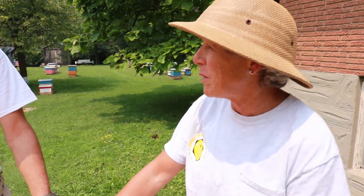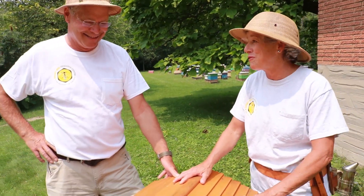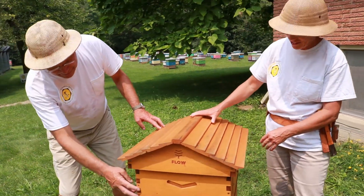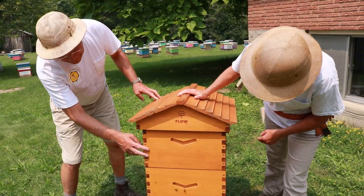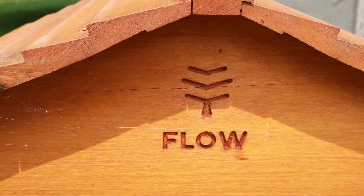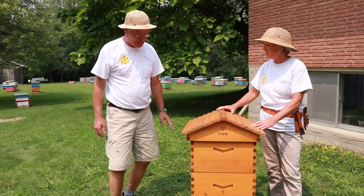Well you have to admit, Paul, being a woodworker, that it's the most beautiful hive around. That's true, it is very beautiful. They've got the fit perfect. It's all laser cut and we've got that nice natural looking finish on it there as well.